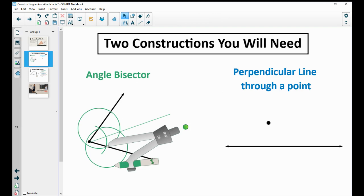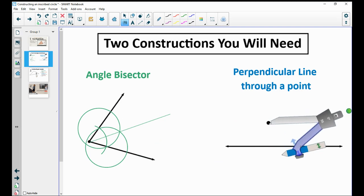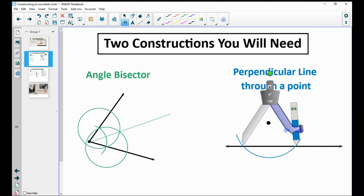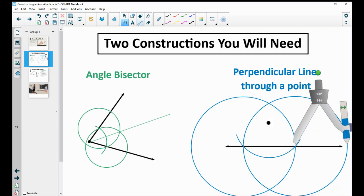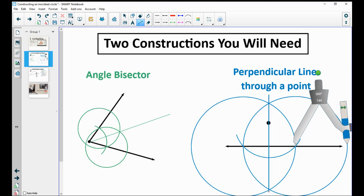For constructing a perpendicular line through a point not on the line: start by getting an arc that crosses the line. Then open your compass to the width of that intersection — set it on one intersection point and open it to the width of the other. Draw a circle, then move your compass to the other intersection point and draw the same sized circle. Connect those intersection points and that gives you your perpendicular line through that point.